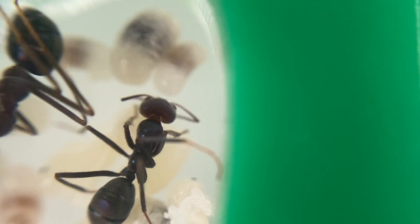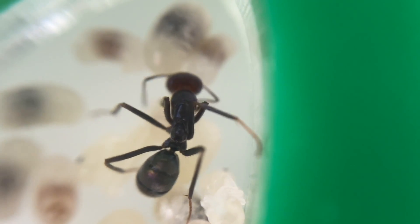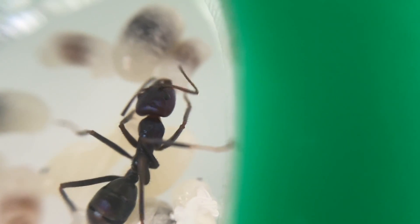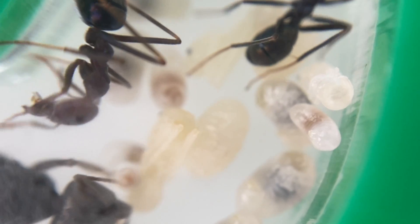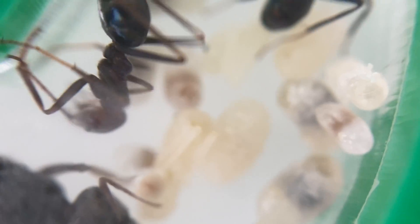I generally use a mixture of crickets and mealworms for their protein and it works quite well. I'm going to try and keep that up for these girls so they can develop those larvae nice and quickly.